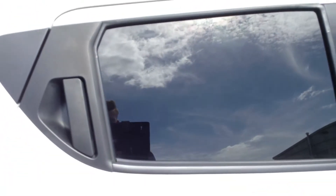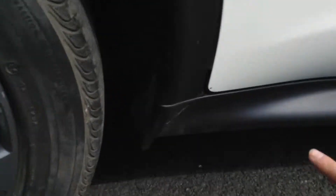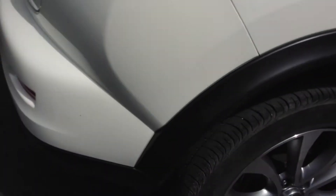Door sills are spotless, and I can't spot any dinks or dents at all on the roof. Looking at the rear passenger door, you can see up the privacy glass. The rear passenger door is immaculate — I can't see any marks whatsoever. The rear quarter is all very clean and tidy.